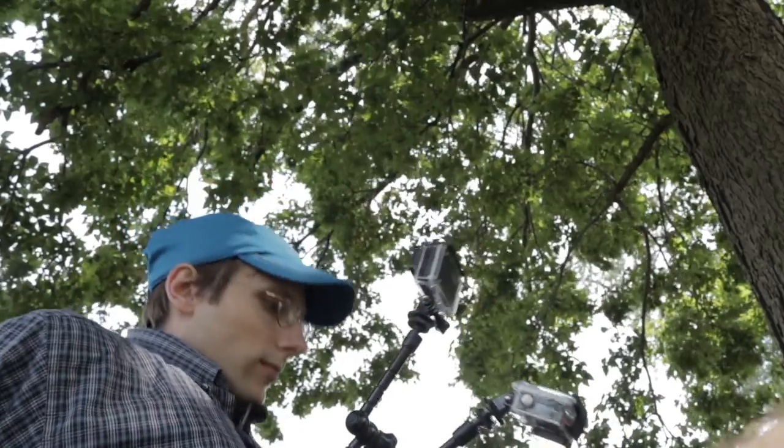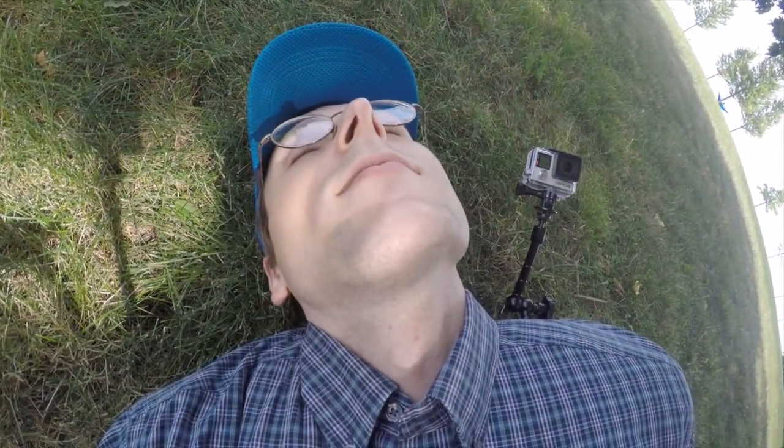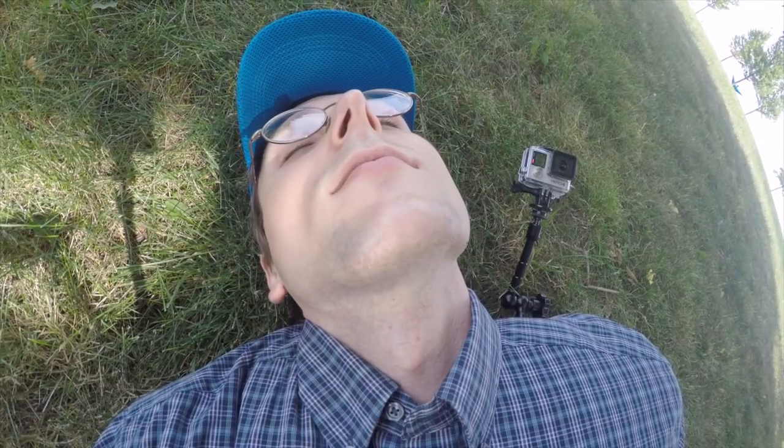Not a bad workout today. There you go. Thank you.